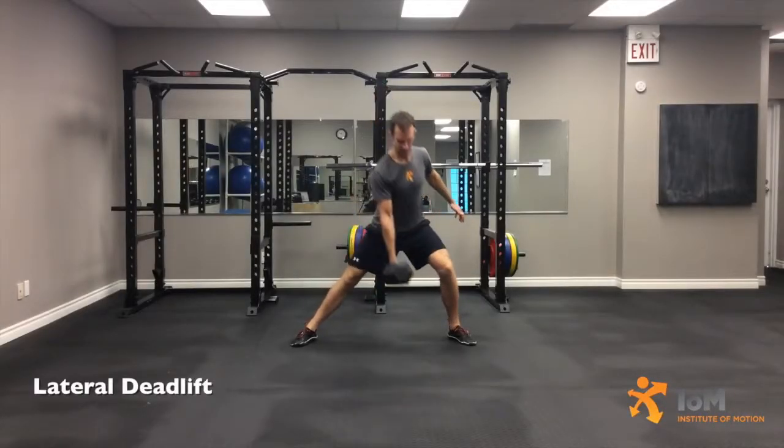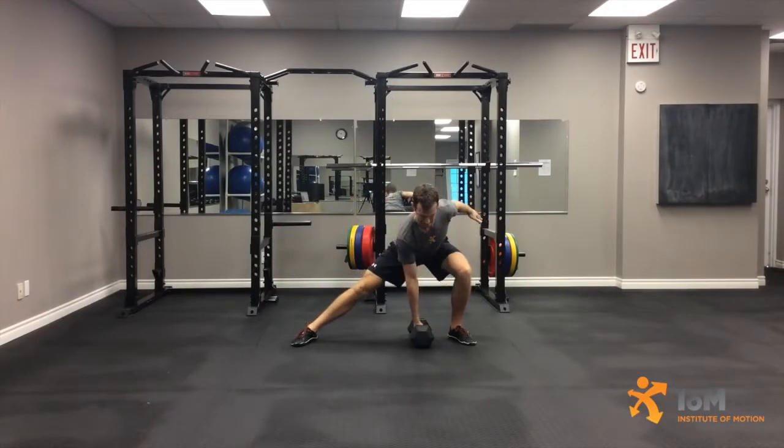Lateral deadlift. Assume a bent position with the feet in a wide stance with a slight external rotation. The left knee bent and the right knee straight, with the hips pushed to the posterior and the dumbbell resting directly beneath the shoulders and medial to the left foot in the right hand. The spine should be in a strong neutral position.